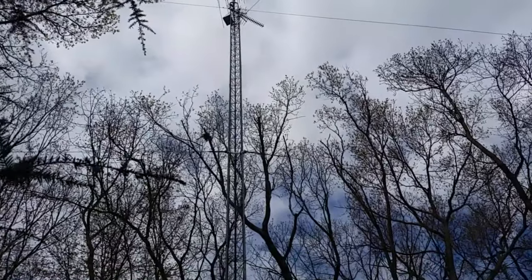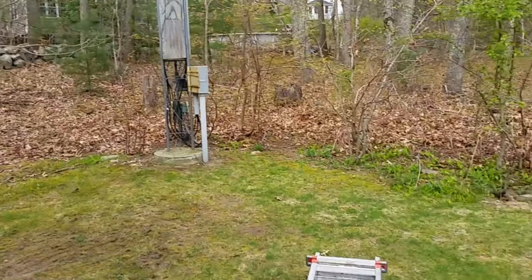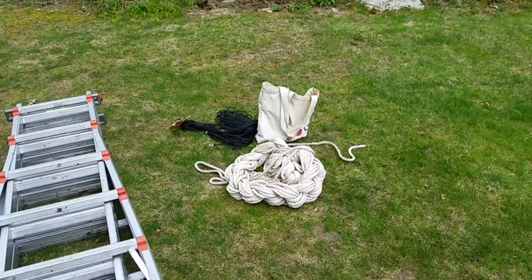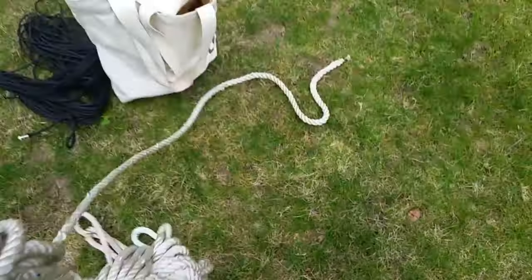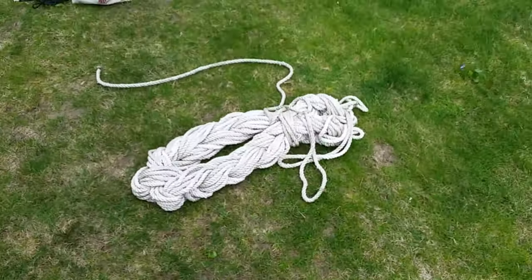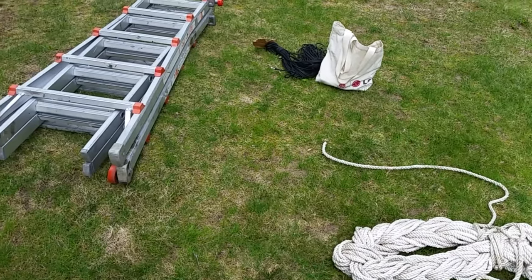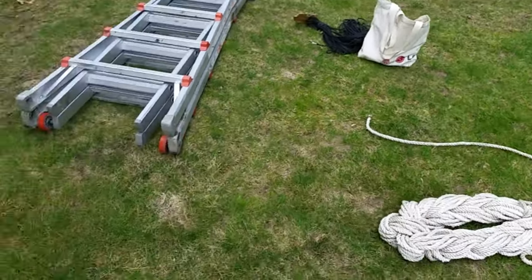I left my platform up there to stand on — it goes with the tower. I grabbed a quarter-inch or eighth-inch line to take up with me so I can drop it down and let my wife send me up other stuff if I need something heavier. I've got to go get my harness and some carabiners, and I think we'll be all set to go.